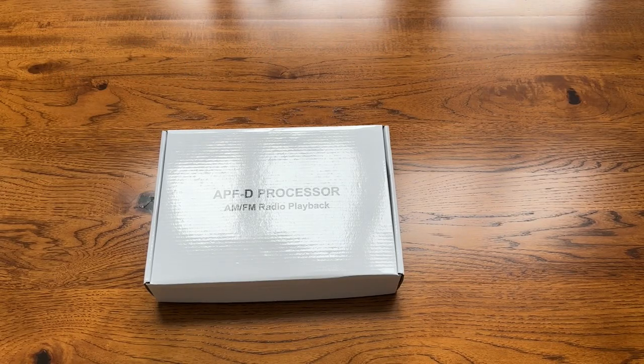Hi, Gary Galka from DAS. So you just purchased an APFD processor. The APFD processor is a device that will assist you with your spirit box sessions.